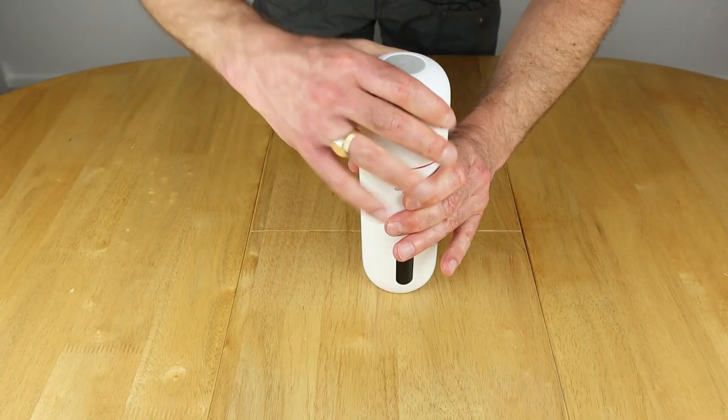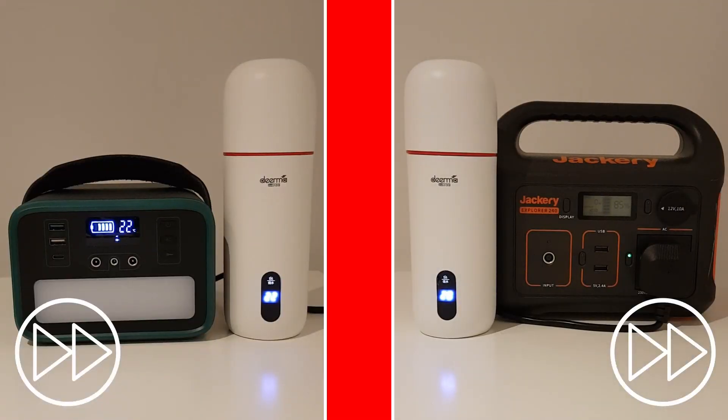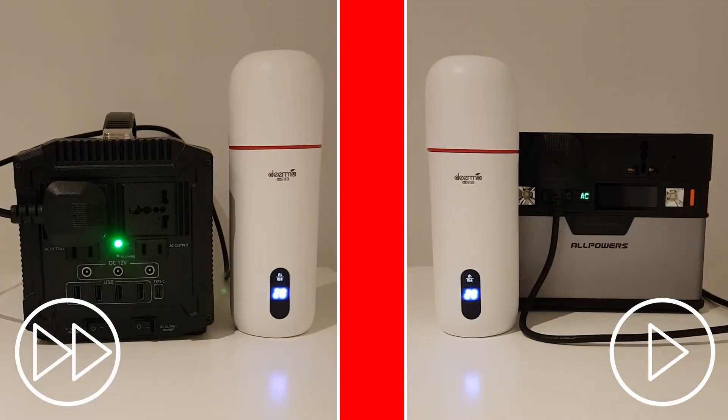Last but not least is my little flask kettle. This runs up to 300 watts and is a perfect one-cup solution. Although it's rated up to 300 watts, it runs on all of my portable power stations except for the All Powers 372 watt hour, which has a 300 watt inverter. If you want to watch the video where I test it on my smaller unit, it's being suggested in the top corner right now.